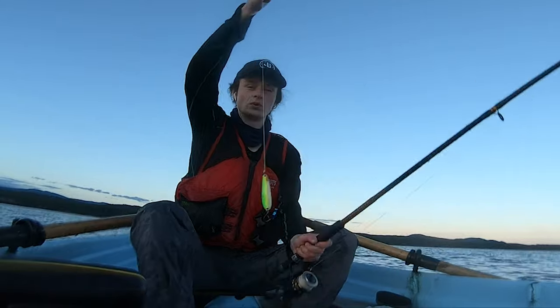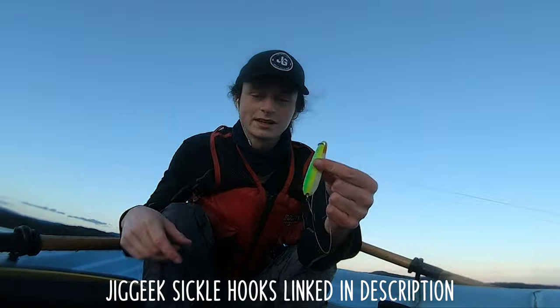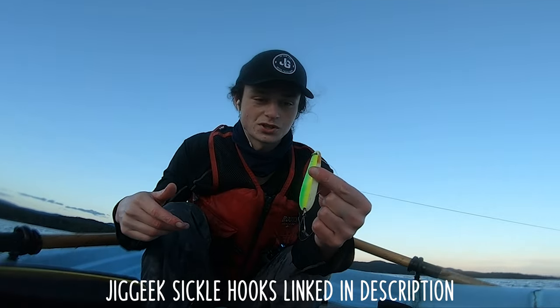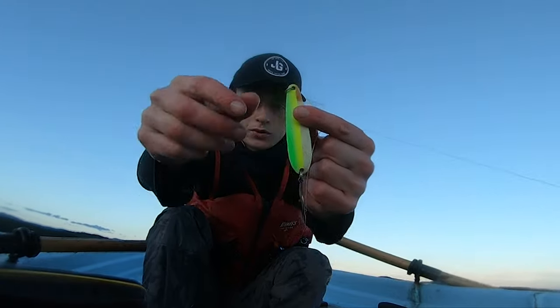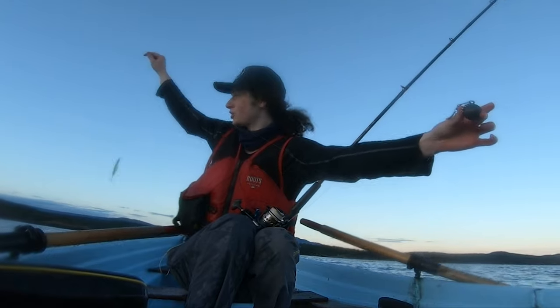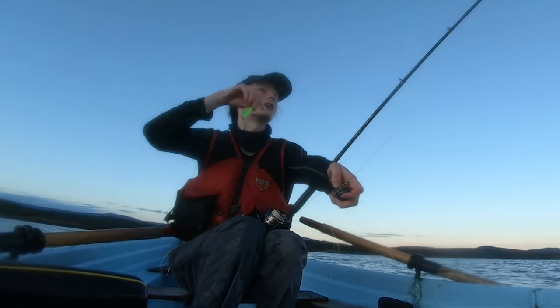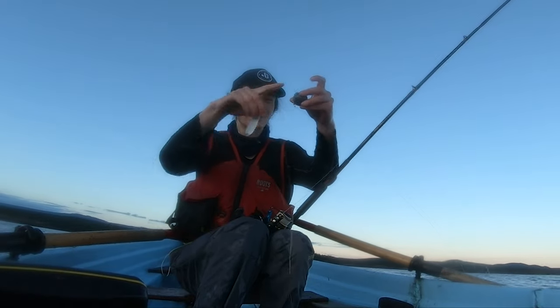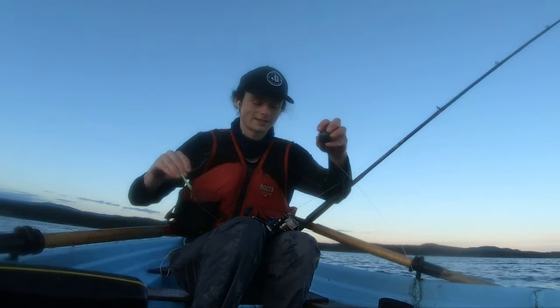Despite doing everything I possibly could to lose that fish, I managed to land it — probably due to this beautiful sickle hook right here. So this is that white and green spoon: there's a glow strip here, kind of two-tone green on one side and white on the other. I've got what I'm now realizing is too long of a leader between my weight and my spoon because I've got a short rod. There's about eight feet between the weight and the spoon — I'm going to turn that into five or six and keep fishing.